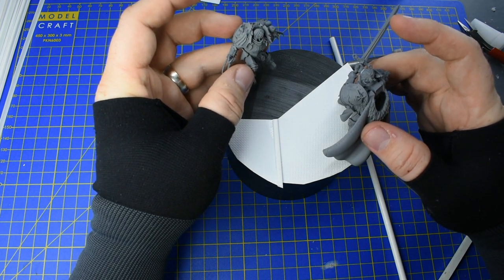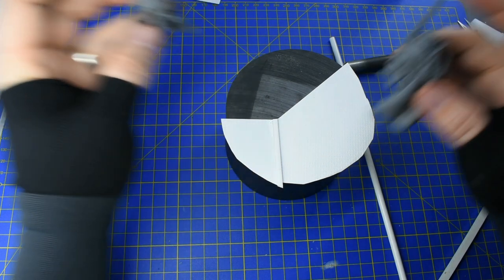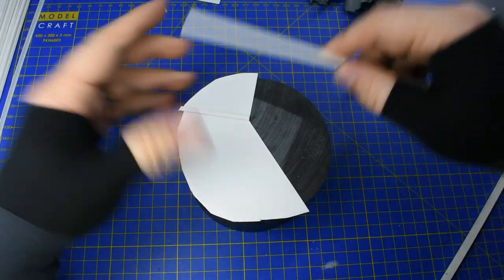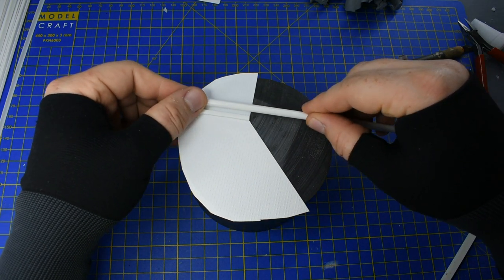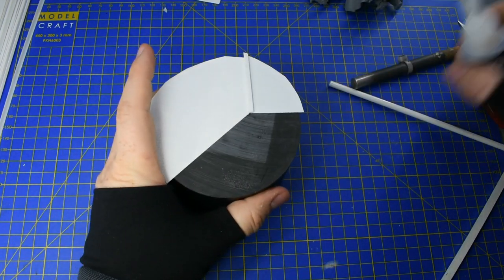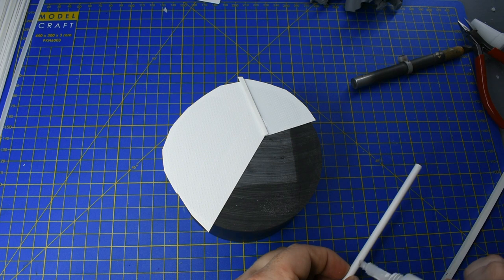I'm checking my positioning again to make sure that as I build this up, I still have space and the models can still go in the right positions. Remember, the base frames your scene, but you need to make sure at all times you're not going to lose the context - in this case the fight - and not going to lose the interaction between the two models.